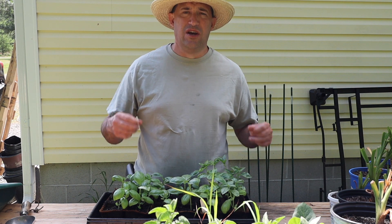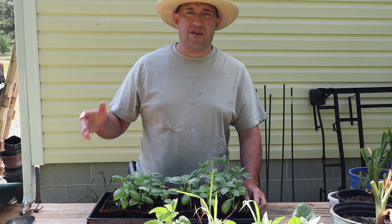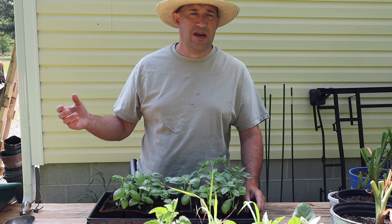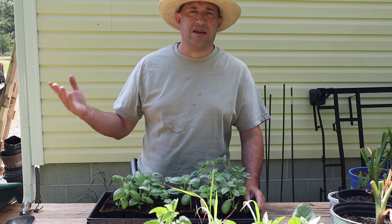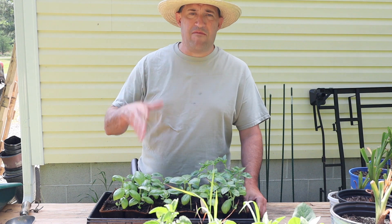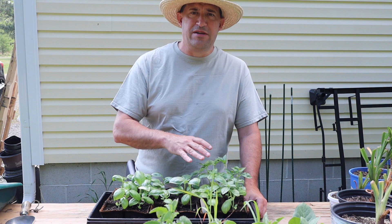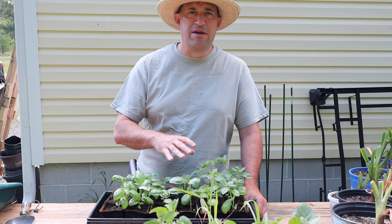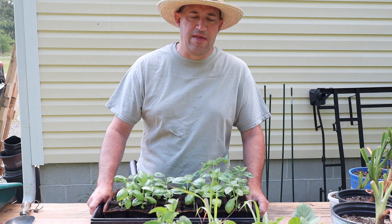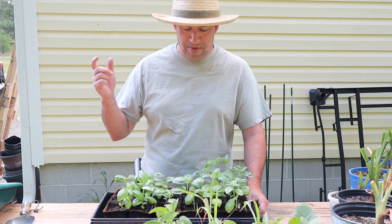I'm going to pop these up into slightly larger containers. They're in seed starting mix now; the larger containers will have some potting mix in them. Hopefully in the next few days I'll be able to put them into the ground. I'm hopefully getting a delivery of some wood so I can build another raised bed, and in that raised bed I'll do tomatoes — I have Rutgers tomatoes, cherry bell tomatoes, cucumbers — and these basils can go in that bed as well.